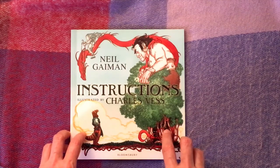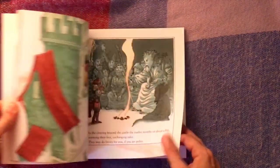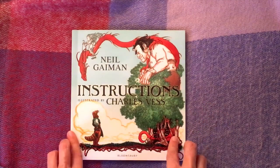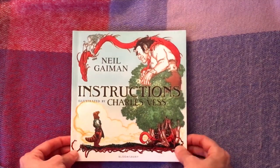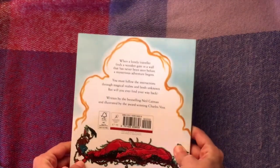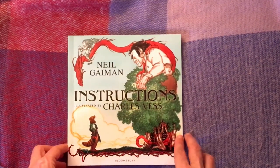Vess has also done an illustrated version of Stardust, which I'm now going to hunt down, because I absolutely love his illustrations — they're really vivid and bright and wonderful to look at. He has an amazing website, greenmanpress.com, with fantastic works of art, well worth a visit. Neil Gaiman had written Instructions for a friend, and Charles Vess decided he wanted to illustrate it, and this was the result — a masterclass in getting the right illustrator and author together.